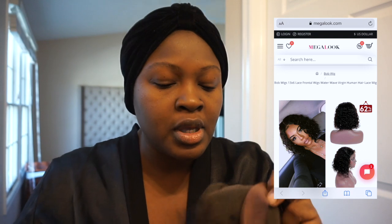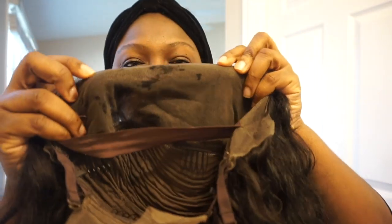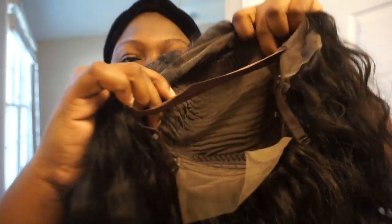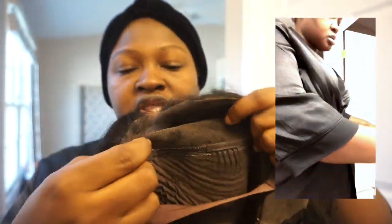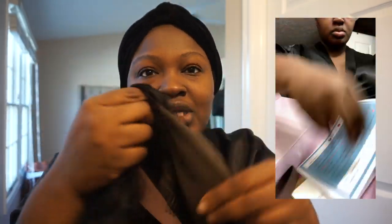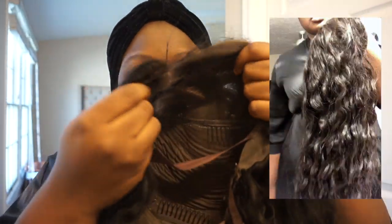This is supposed to be a 3x6 lace frontal wig, water wave virgin human hair lace wig — the 20 inch length. The picture looks like a bob but I got a longer length so it's kind of like a longer bob for me. This part is hand tied and then this part is tracks sewn in. It has four clips: one in the middle, two on the sides, and one down here. One thing I noticed is how soft and pliable the lace is. The color was kind of mid-tone but I've since dyed it.